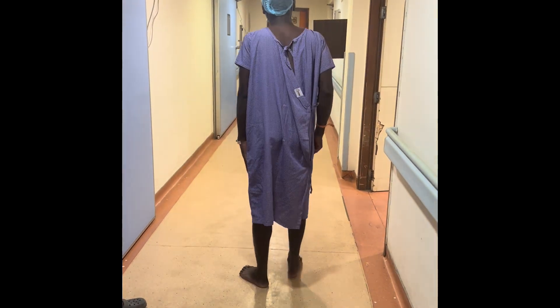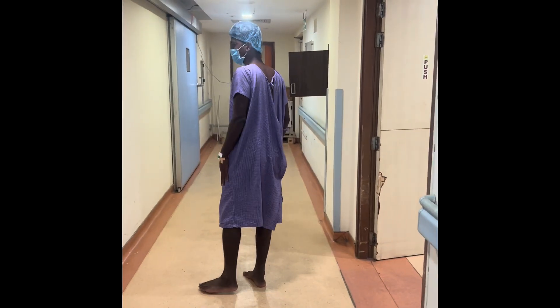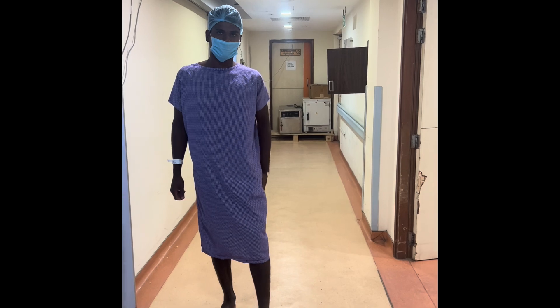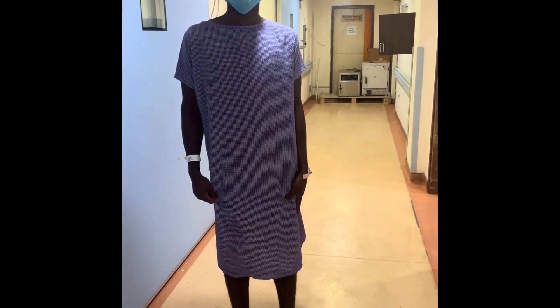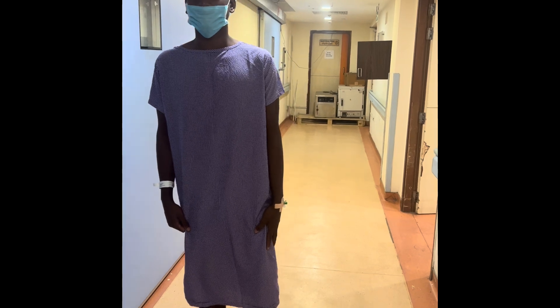This young boy was suffering from a large PIVD for which he was not able to walk. You can see him limping on his left leg — it was very painful and it was radiating from the waist to the left side lower limb, so he was having difficulty while walking.